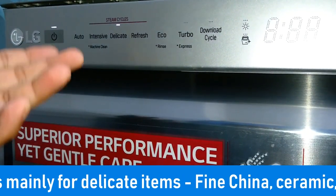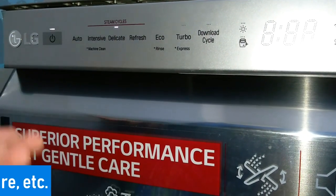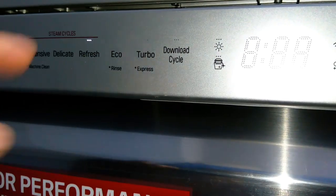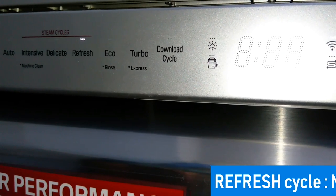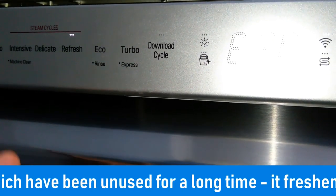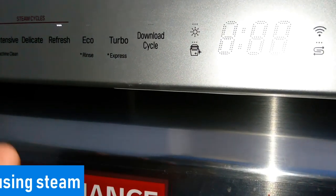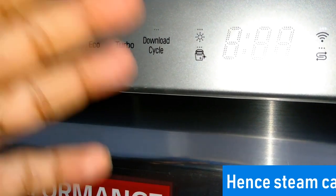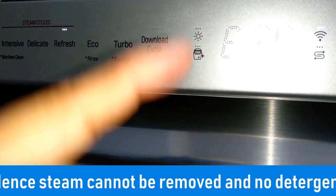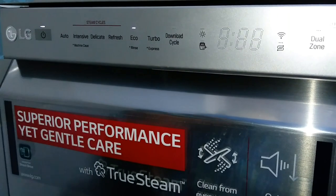Next is the refresh cycle, but this is not a wash cycle. As the name suggests, it is for refreshing those unused dishes which have not been used for a long time. It freshens and warms the dishes using steam, and that is why steam is essential and the steam option cannot be removed. There is no need for detergent in this cycle.